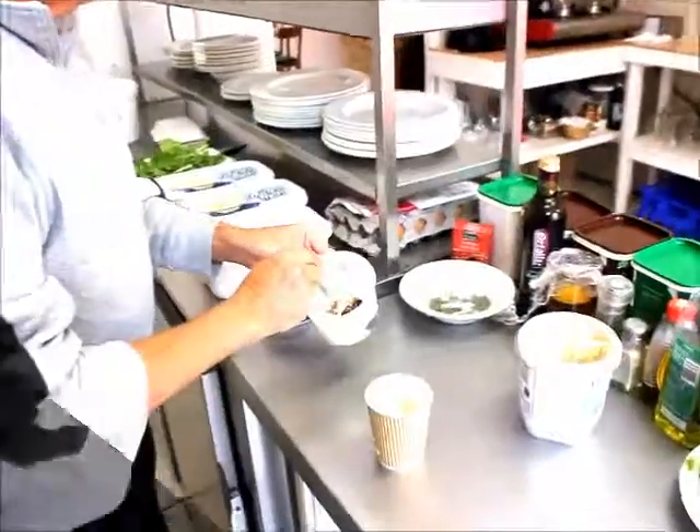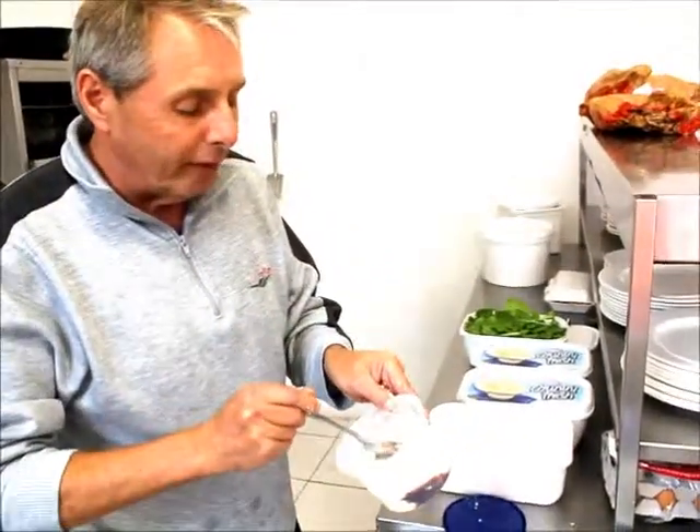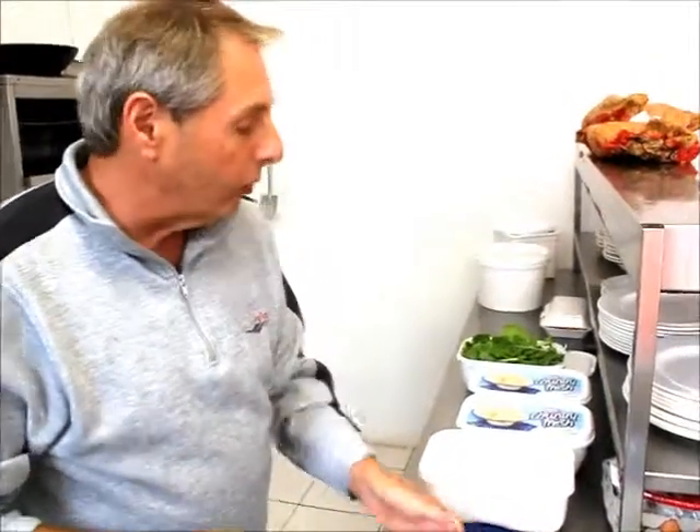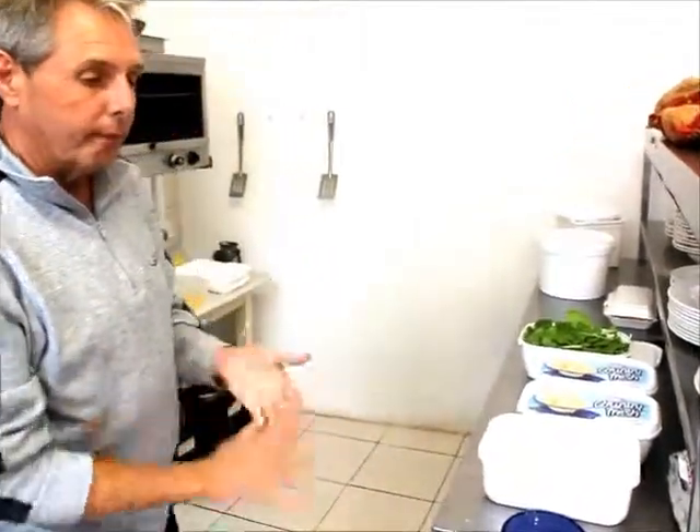This ice cream has been melting, man. It's like the worst ice cream I've ever tasted. The best chocolate sauce, but definitely the worst ice cream.